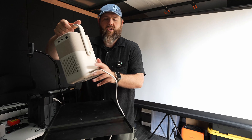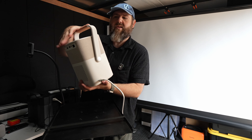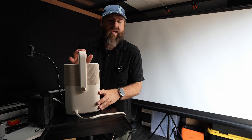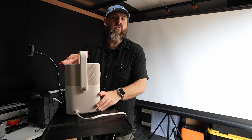Over here on the side is where you plug it in to charge. It has a carry handle that you can also use to prop it up in different directions. This projector will work in all modes — ceiling, floor, desk, tripod, and rear projection as well.